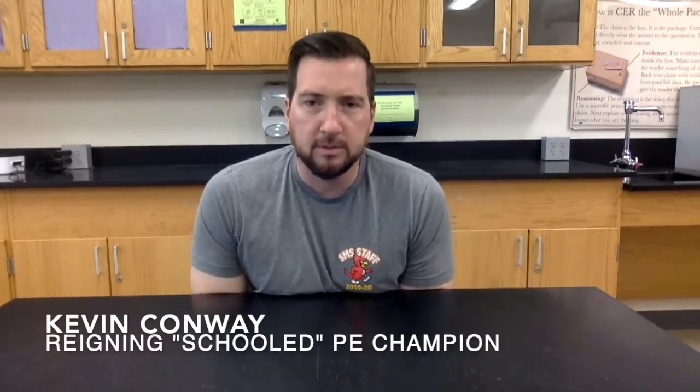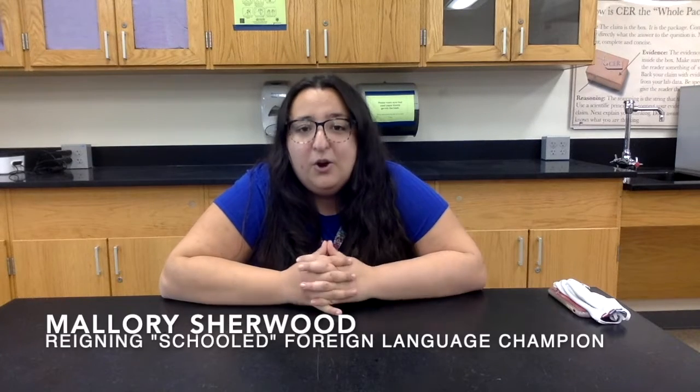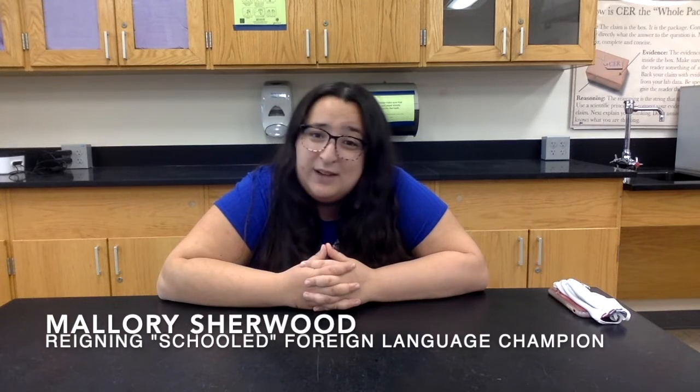Mr. Bingaman's cloud in a bottle demonstration kind of scared me. Anytime Mr. Bingaman has flames in his hand it gets dangerous. But when he lit that and made that whoosh noise going down it freaked me out. You can never trust Mr. Bingaman. Then when he was squeezing the bottle and unsqueezing the bottle, you could see the cloud appear and then disappear — it went clear. I thought that was awesome. Mr. Bingaman burns the competition every time. They'd rather call the fire department, because I was on fire. But it wasn't on fuego.